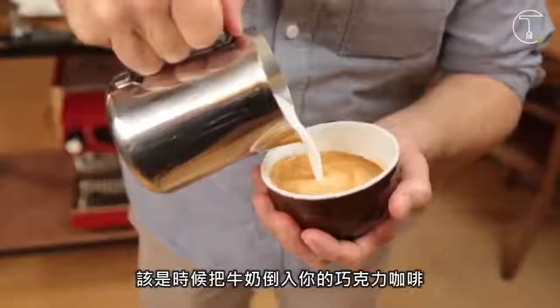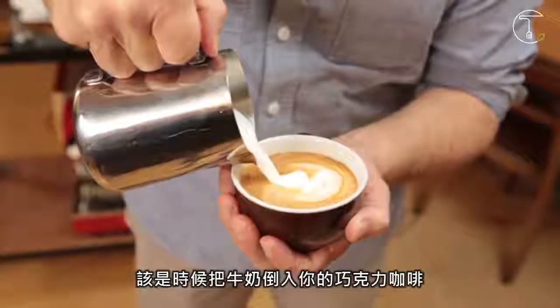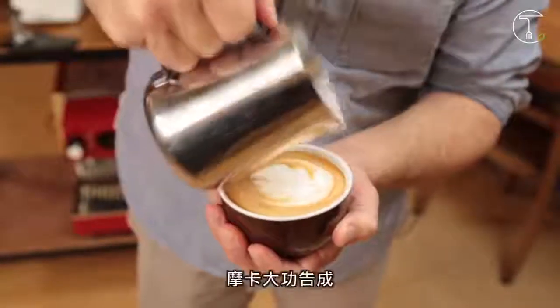Time to pour your milk straight into your chocolate coffee mixture. There we have our mocha.